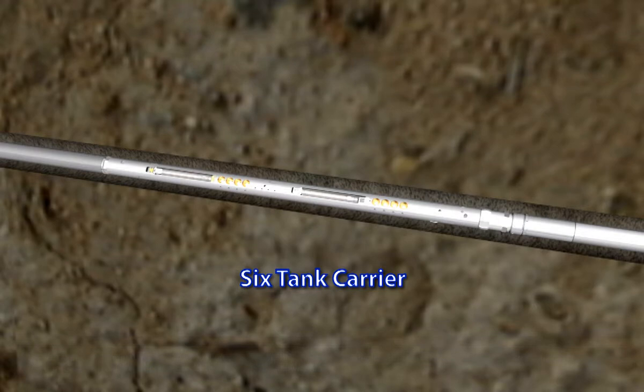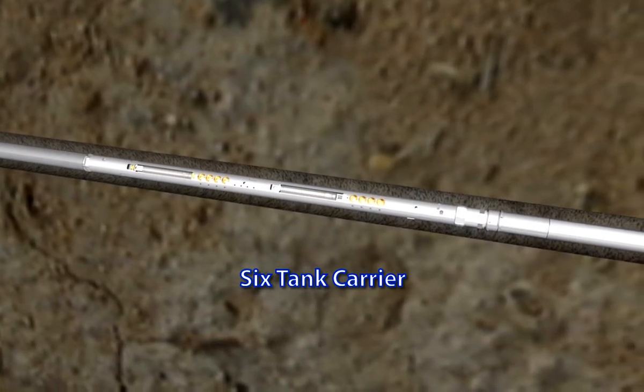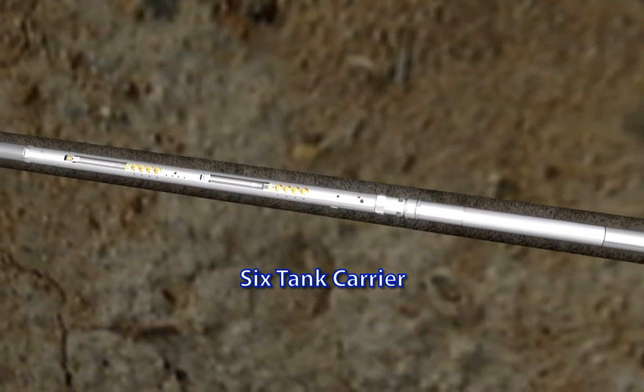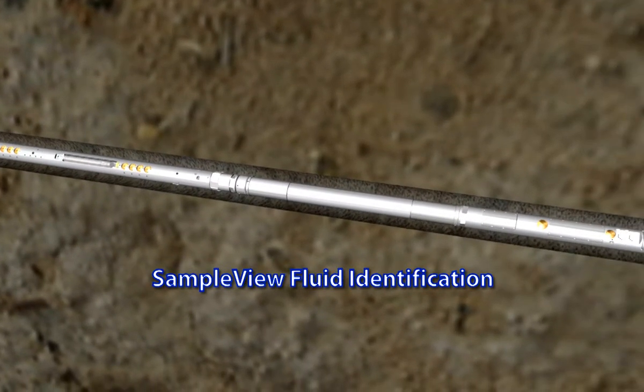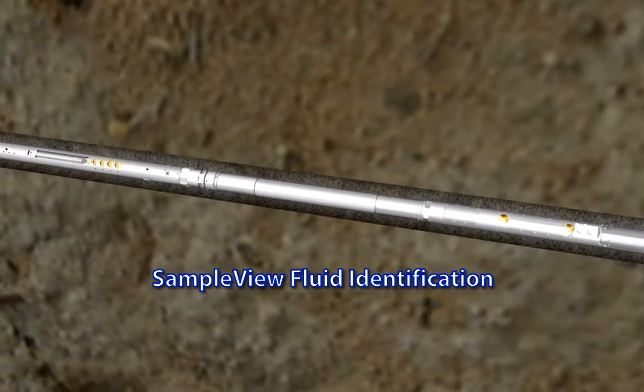The six-tank carrier is designed to efficiently collect multiple samples during a single trip into the well. The sample view module is a near-infrared spectroscopy module. Its primary purpose is to monitor in real-time the formation fluid being pumped by the RCI, particularly in wells drilled with oil-based mud.